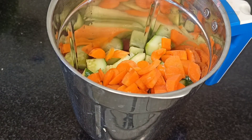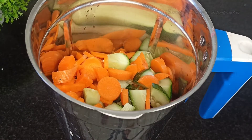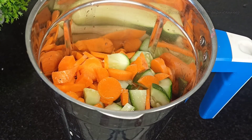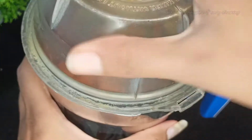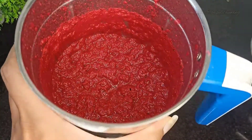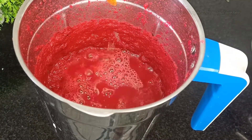I will put it in the mixer jar. I will put three ingredients together. We will put it in the cut. It will be perfect. Now I will add the water.